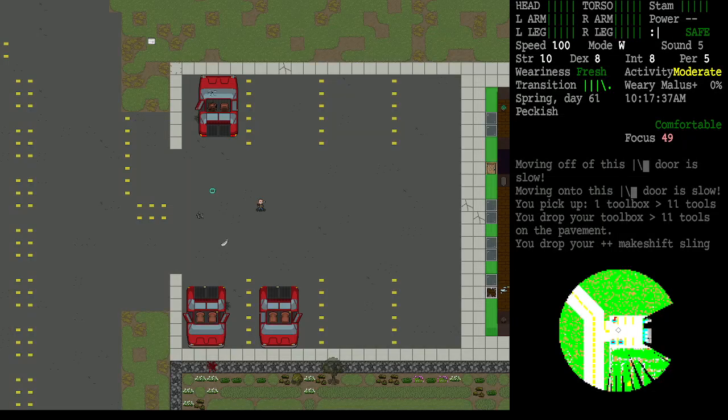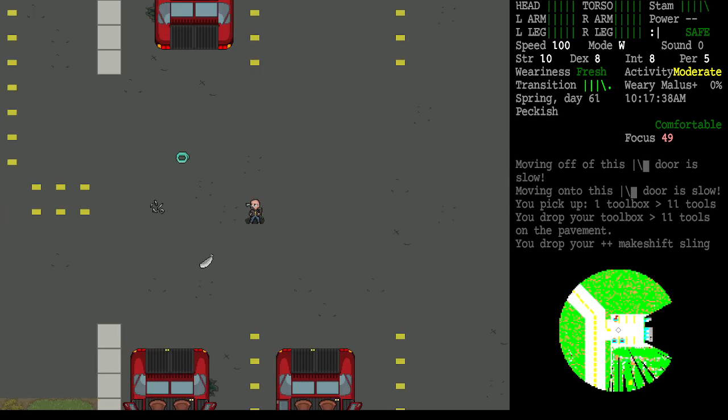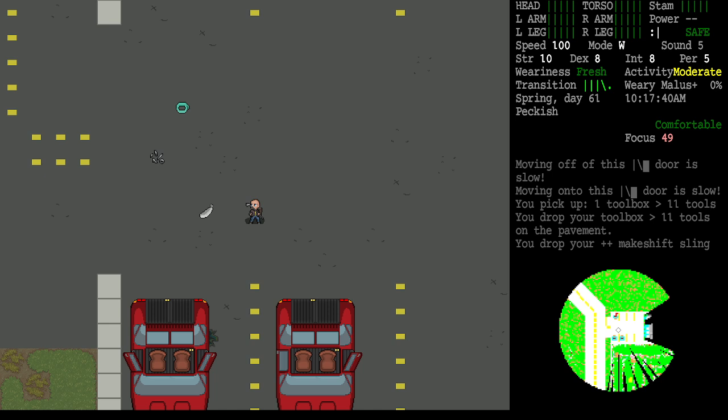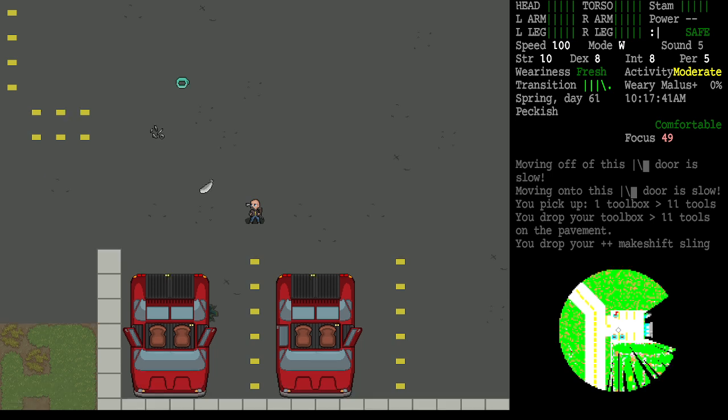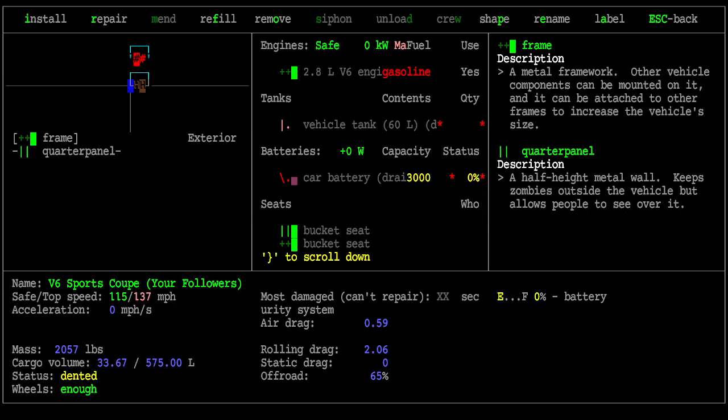Welcome back to car basics. Siphoning gas is one of the most common things we covered in the last episode. The other most common thing to get a car running is making sure the battery is good. If we examine this vehicle using the examine key, we already found out that this car battery is draining and the tank is draining.